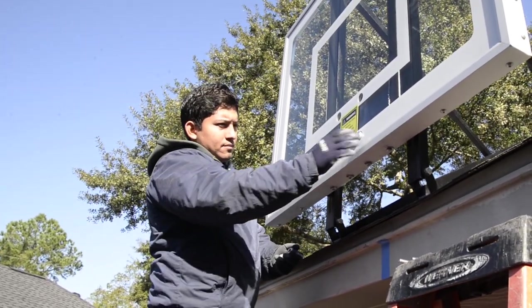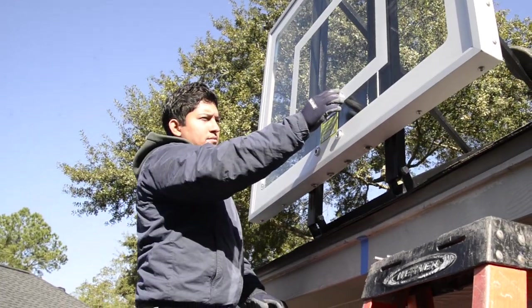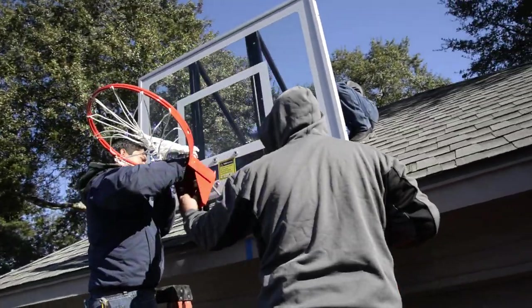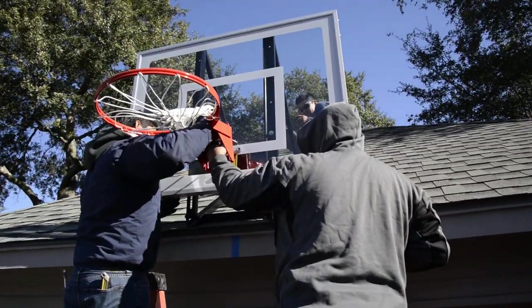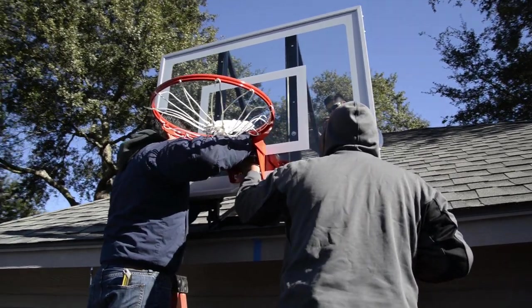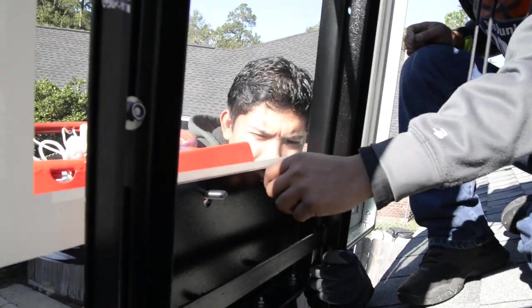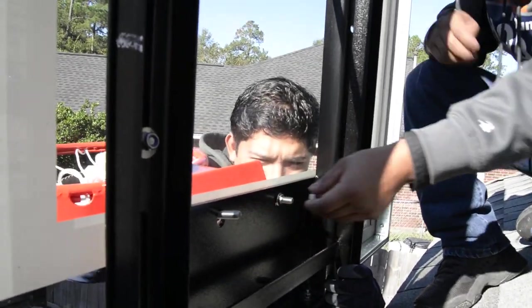Next, install the rim. Start by placing your four rim spacers in the holes of the backboard as shown — this is crucial, you do not want your rim mounted directly to the glass. Using the four bolts, nuts, and washers provided with the rim, mount the rim to the backboard, securing all four and lightly tightening. Do not fully tighten yet.